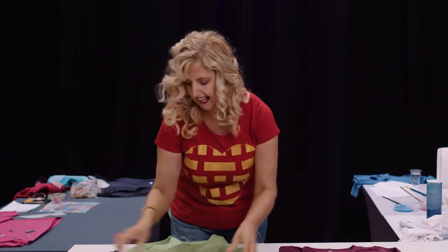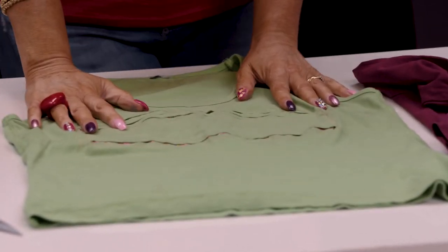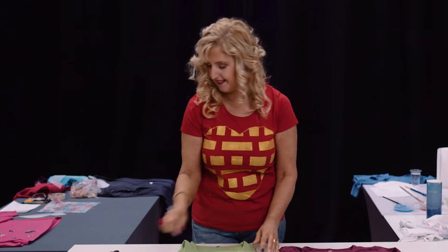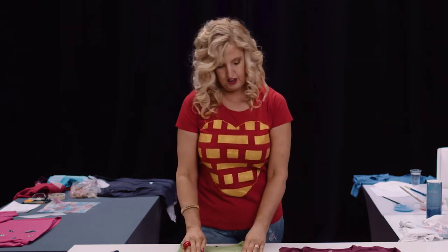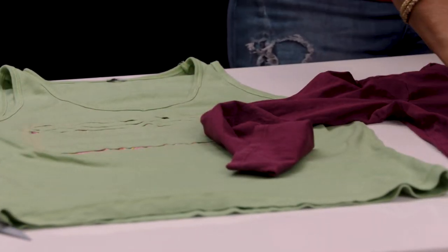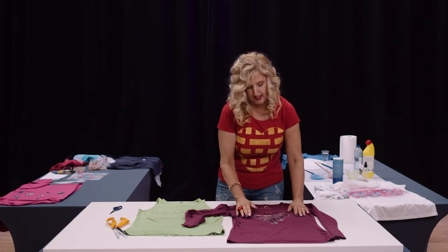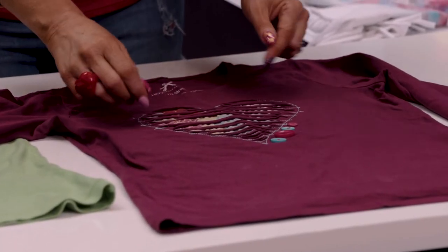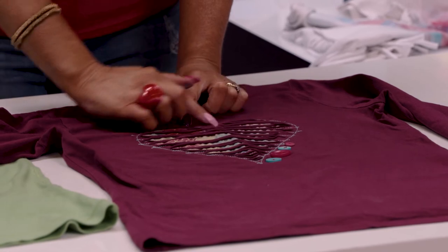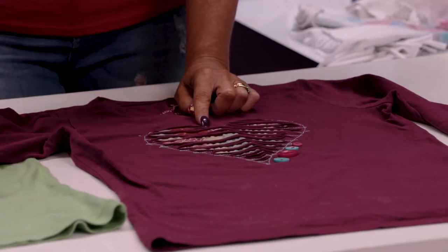This takes a little bit of time — the bigger your pattern, the longer it takes. If you have a sewing machine it's a lot quicker, but you can still do this with a hand needle and thread. Sew around the edges of the shape. With the heart I've sewn my heart shape in — don't worry about cutting the excess fabric underneath; you can take that off later. You could also put a big square of fabric at the back and mark your pattern with chalk.